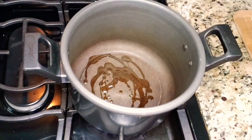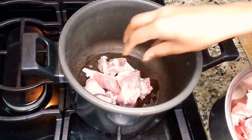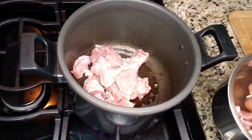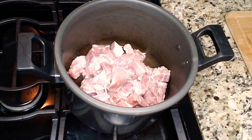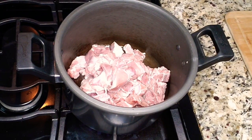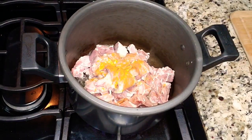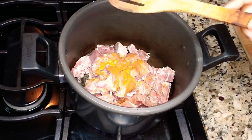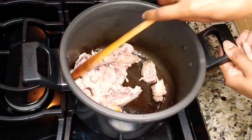I'm starting by cooking the mutton in the pressure cooker. I have taken a pressure cooker, added one tablespoon of oil, and I'm adding one kg of mutton which is already cleaned and washed. Then I'm adding a little bit of turmeric powder and one and a half cups of water, then closing the lid and cooking it until seven whistles.